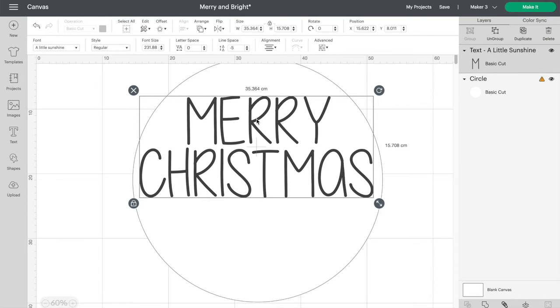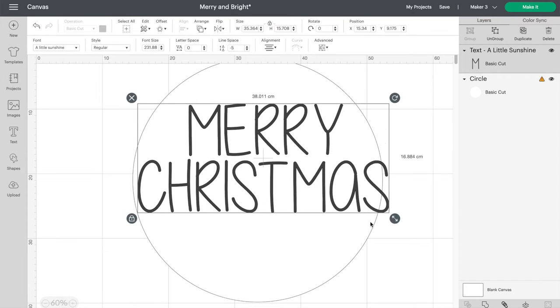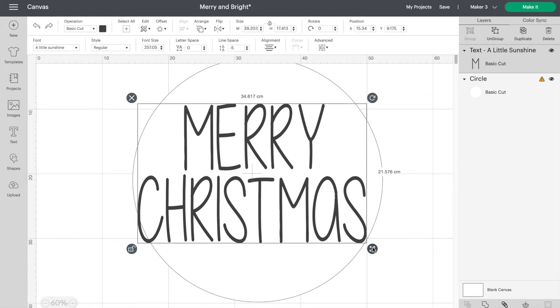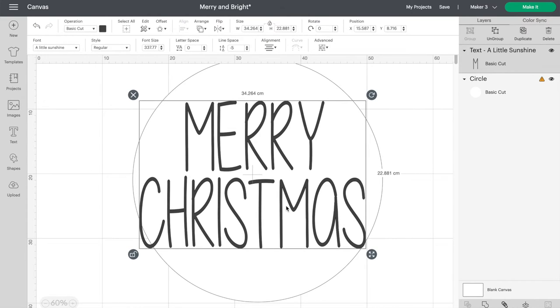I'm happy with the spacing between the words. Now we just have to make the letters fit the ornament a bit better. Unlock the writing by clicking on the lock icon. This makes it so you can stretch and skew the writing how you like it. I'm happy with the sizing of the word Christmas because it mostly fills in the space.